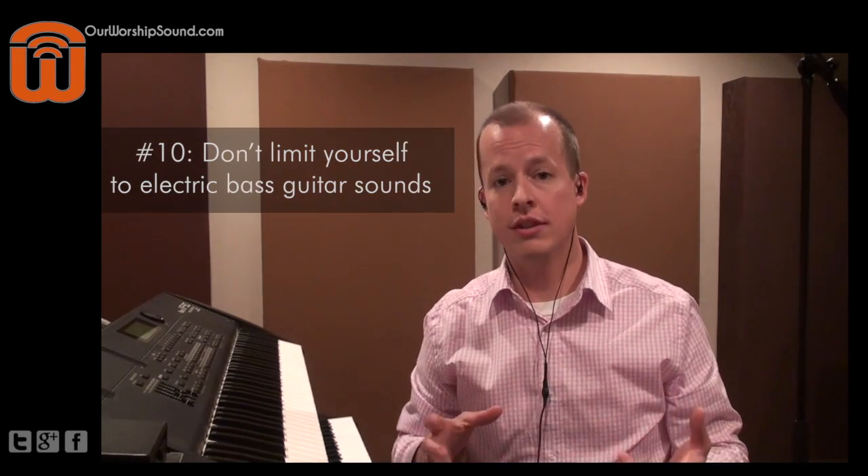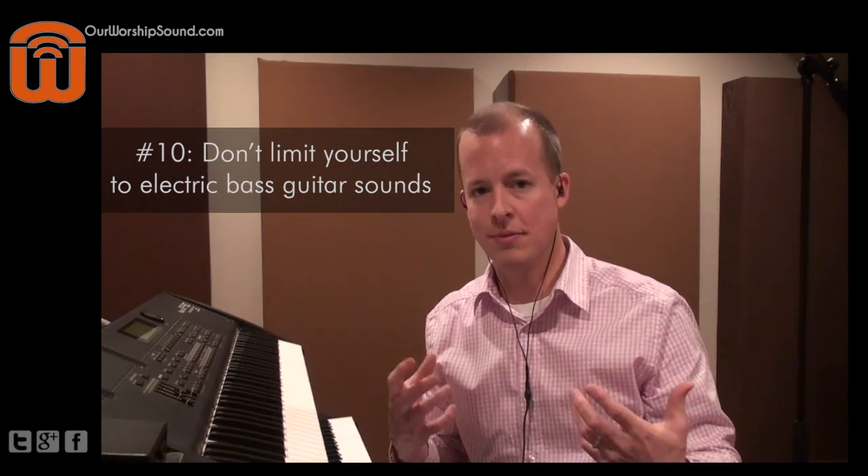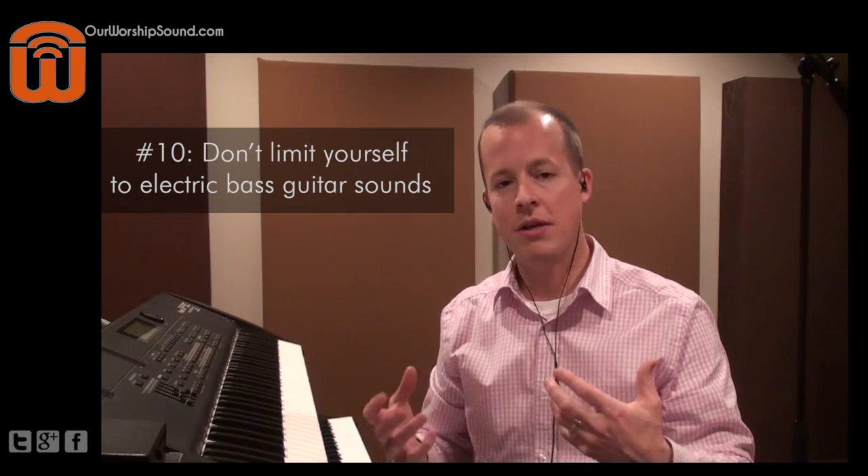Tip number 10 is kind of a counter to tip number 9 and all the different bass guitar samples: don't limit yourself to electric guitar bass sounds. You don't have to mimic an electric bass sound. Especially as music tends to shift back toward more of an electronic focus, there are a lot of synthesized bass sounds we can take advantage of, and if we play to our strengths we can use those.